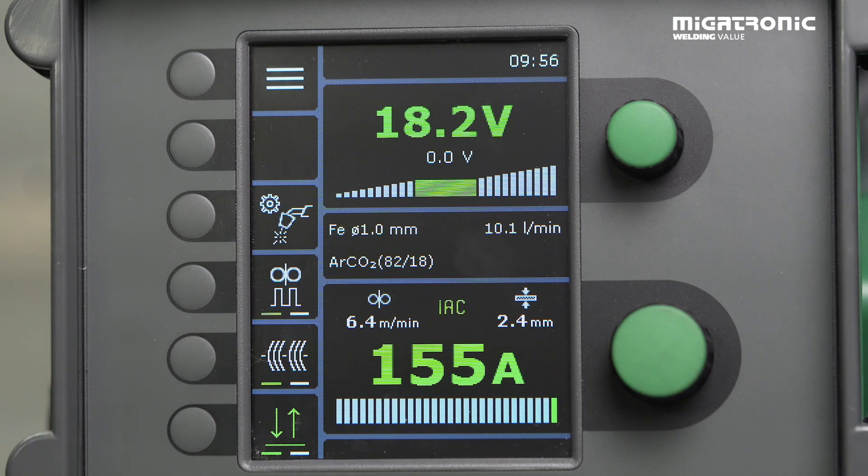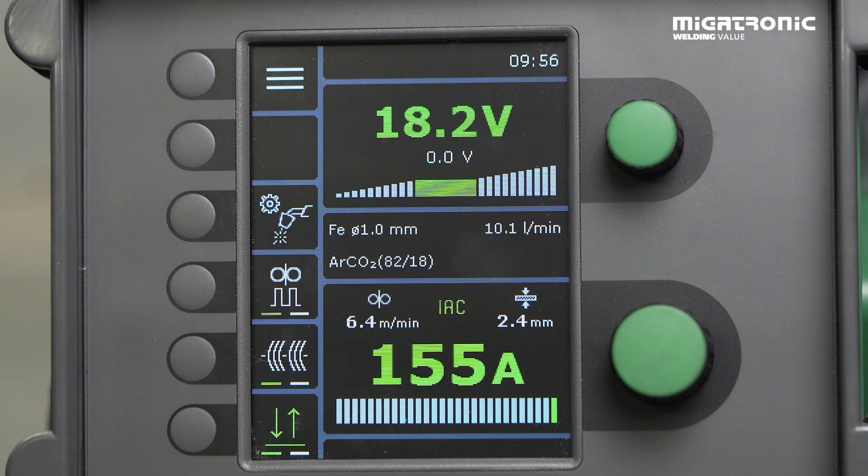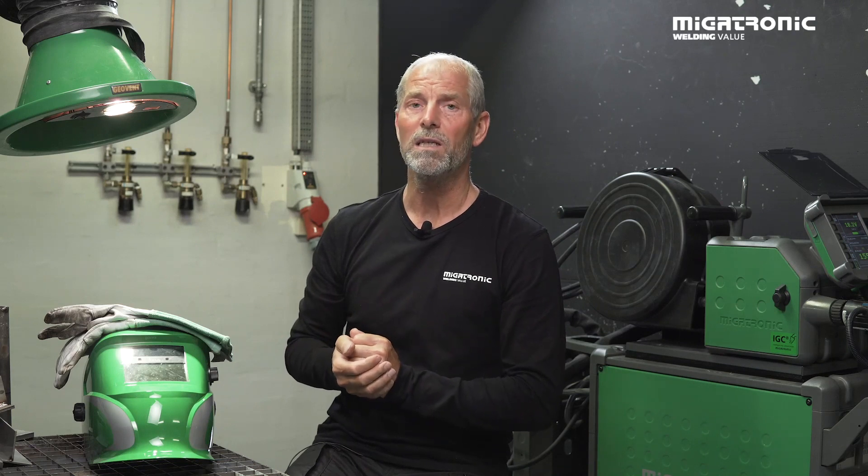In case I can't control my weld seam, I will need to lower the amps. I choose not to change the voltage because I think it's the right match between the voltage and the amps right now, but we have to give it a try before we can say for sure. Now the machine is set up and I will give you a demonstration of how easy it is to weld with IAC.